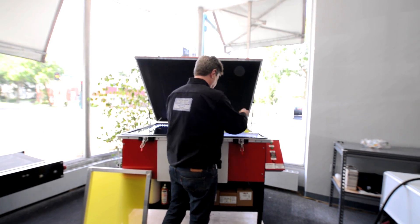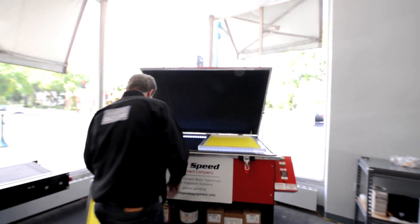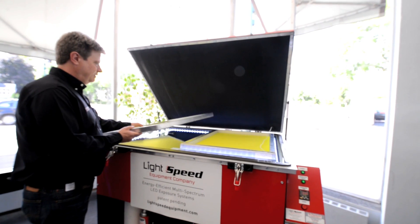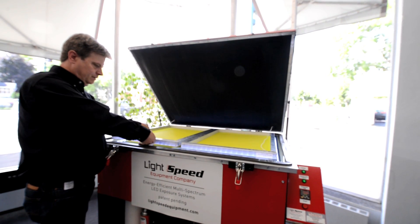While I can make any size unit you'd like, this demo unit can shoot two 23x31 frames, typical for textile, or one 33x46, typical of poster or flat stock printing.